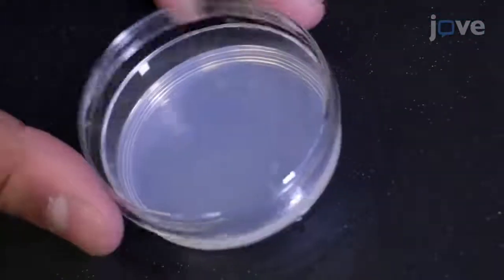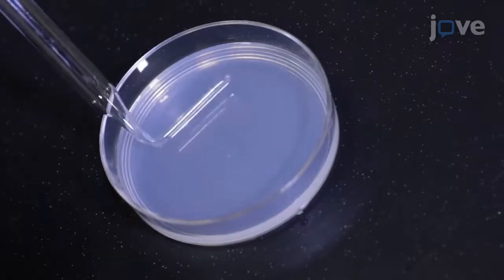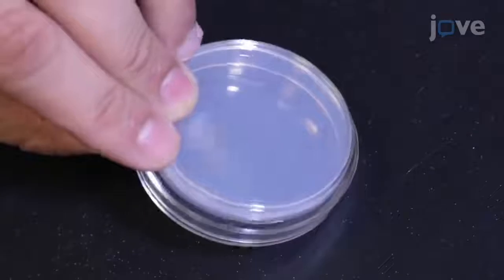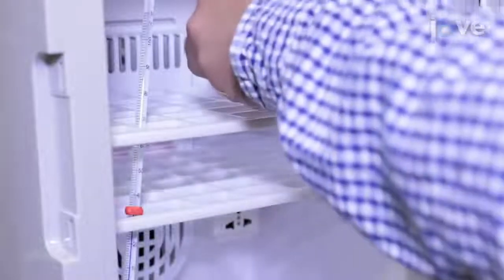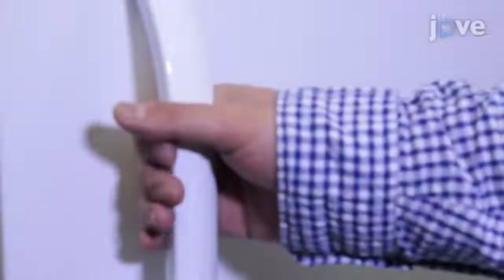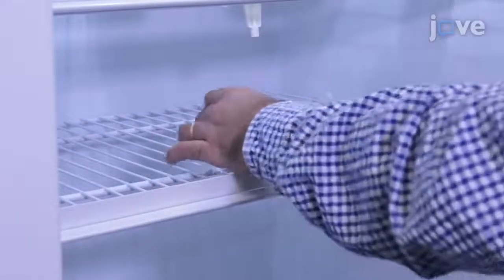Next, use a spreader to spread the inoculum and patch roughly 2 by 2 cm. Approximately after 15 minutes, invert the OP50 plate after the inoculum has dried up. Then incubate the plate at 37 degrees Celsius for 36 hours. Once the incubation is over, transfer the plate to 4 degrees Celsius till use.